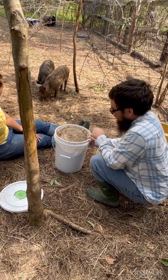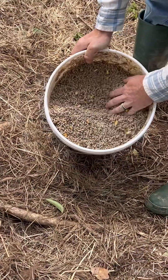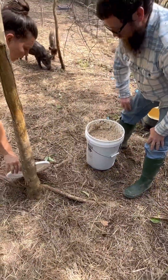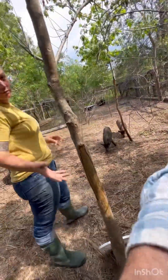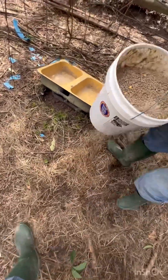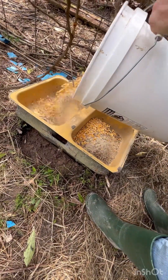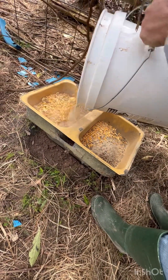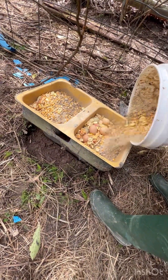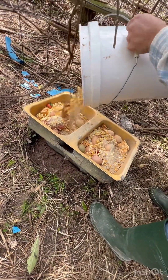They don't waste one crumb. You can see the mix — scraps on the bottom, some pellets and stuff mixed in. We've got cereal, all kinds of stuff in here from the kids' waste. Another part of homesteading is using what you have on the farm — you don't have to go out and buy the newest feeders or troughs. This is an old sink we found on the property when we bought it, and that's what we feed them in. It's free and it works.